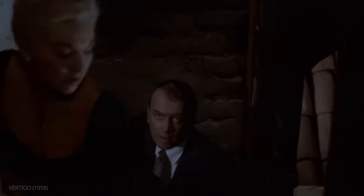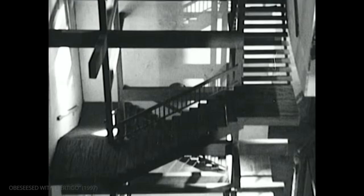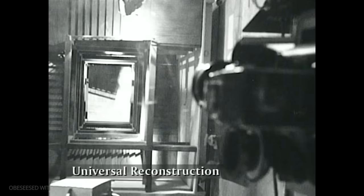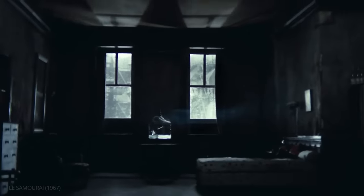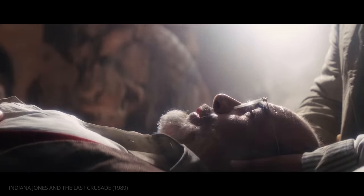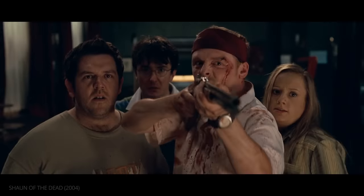Hitchcock visualizes Scotty's fear of heights with disorienting POV shots. They were created by using a miniature stairway laid on its side and photographed horizontally. Like many of the methods Hitchcock pioneered, the dolly zoom quickly was imitated by other filmmakers and continues to be used to this day.